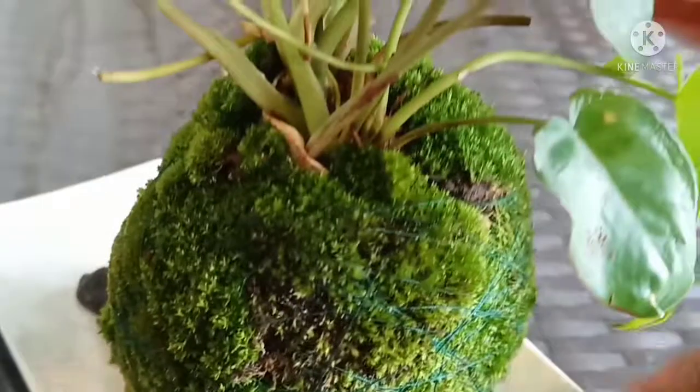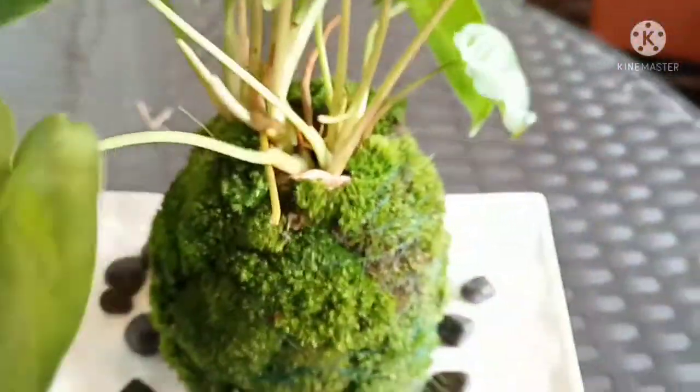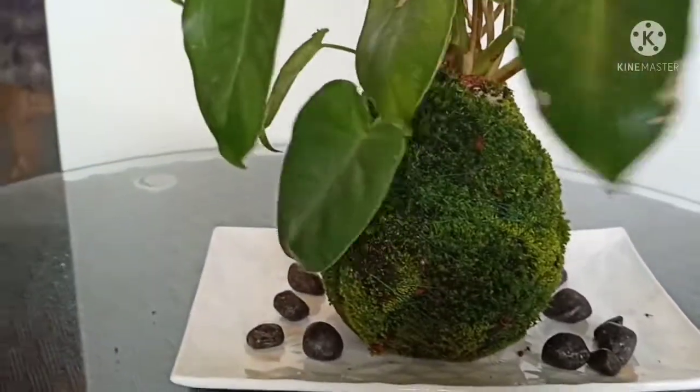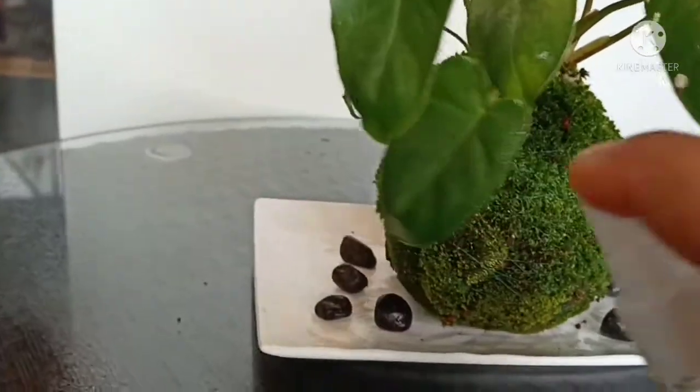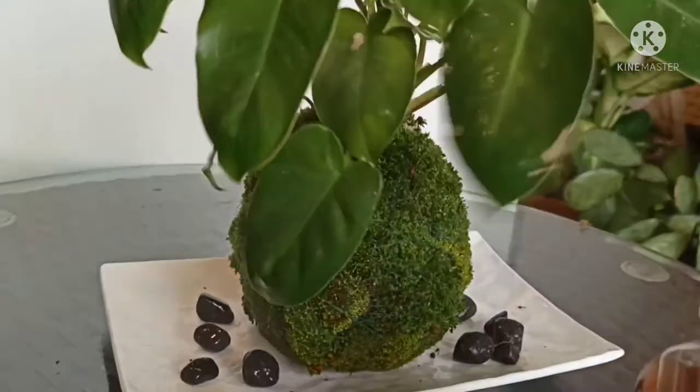Every 15 to 20 days, you can add liquid fertilizer. Don't keep it in an overly moist condition at all times.